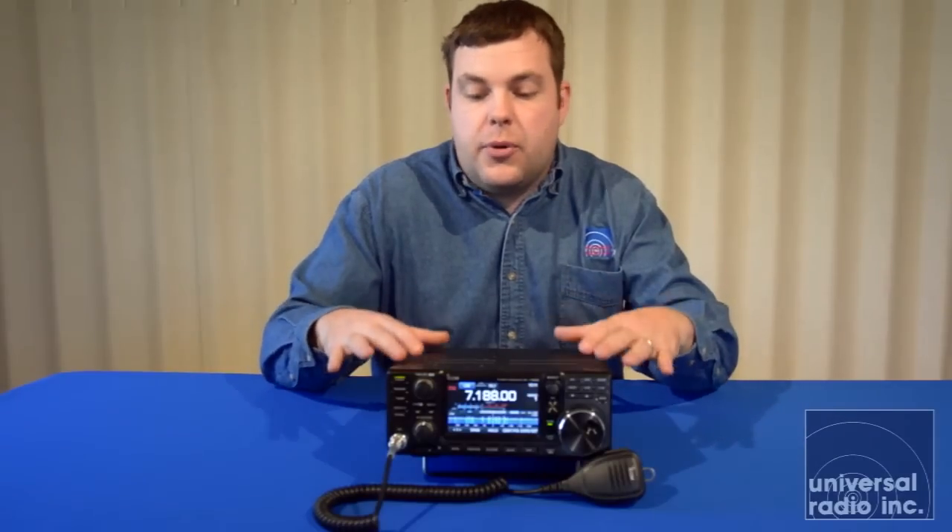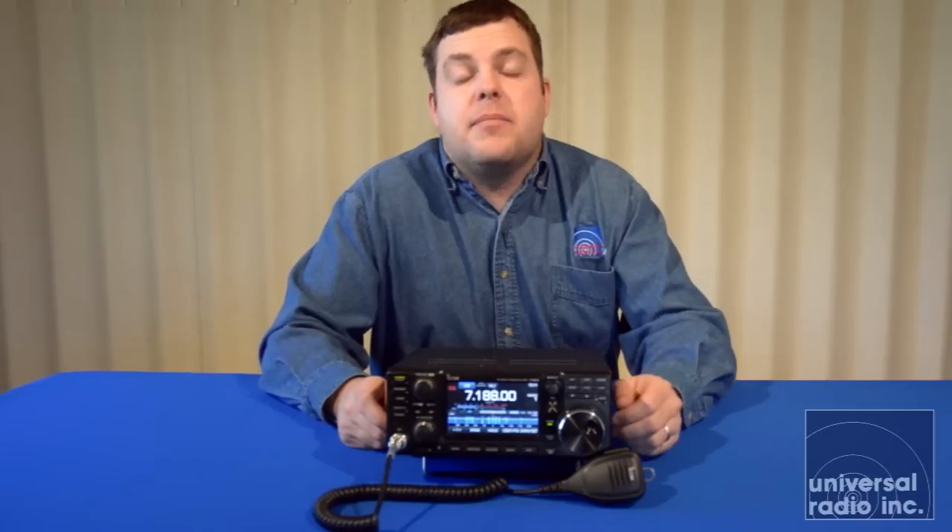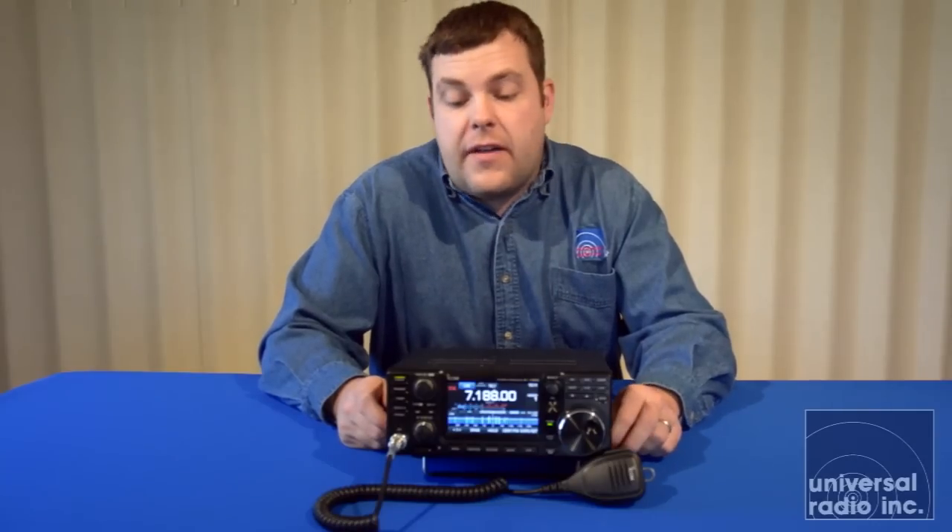Another nice feature, which is pretty good for a radio of this size, is that it also has an internal auto-tuner. Most internal tuners require you to be in that three-to-one range, and I would definitely say that's true for this one, but it's a great thing to have built in. It gives you a little more versatility when you're working out in the field.